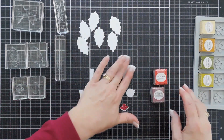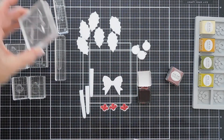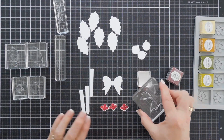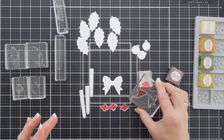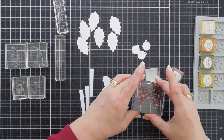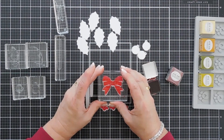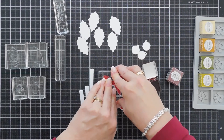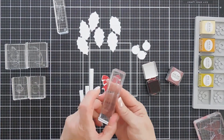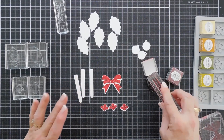Now since we have our red ink out, I'm going to go ahead and stamp my bow using the same Pure Poppy ink. I'm going to go over this with my hand a little bit to kind of season this stamp. A stamping positioner would work great for the bow since it's pretty large. We'll ink up with Pure Poppy and stamp our bow. And then since we have Pure Poppy out, we're going to go ahead and stamp all of our ribbons here.